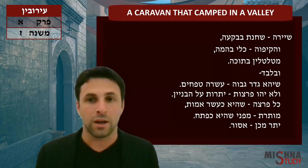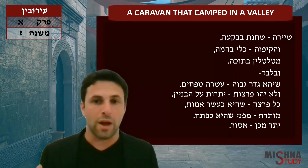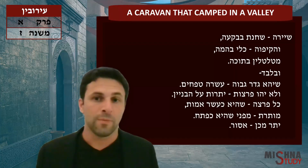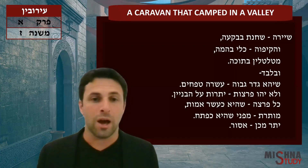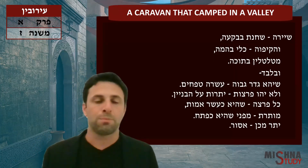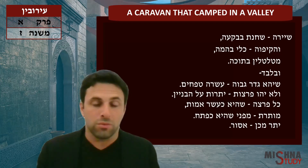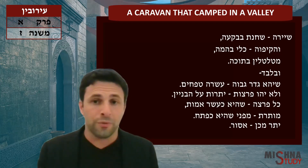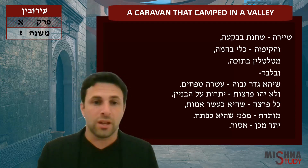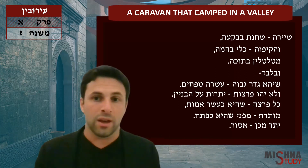She'era she'hanat babiga'ah — you have this caravan of people and camels traveling with everything they had, and they decided to dwell and rest in the valley. They took whatever they had — plows, saddles, all these different things they would use for working the field and for their animals — and they wrapped it all around them to create an eruv.